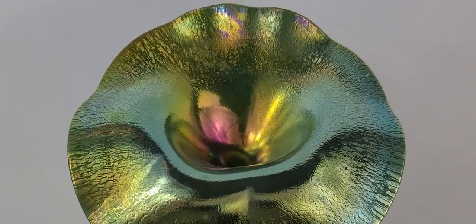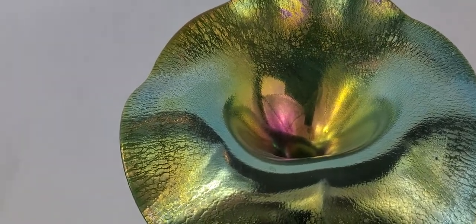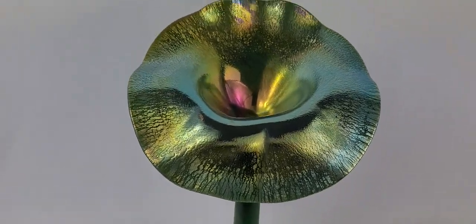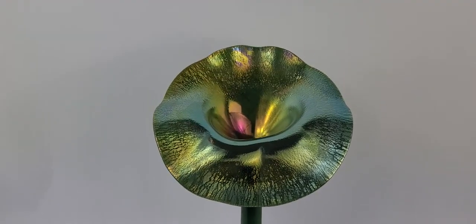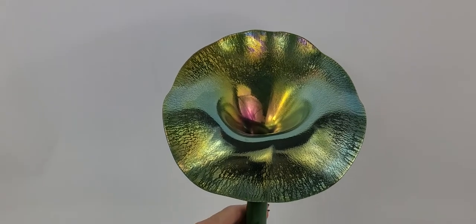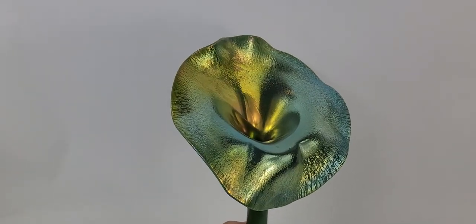There's actually a jack-in-the-pulpit flower, and this piece is made after that flower. It has a hole in the middle, the flower is upright, goes up, flares out, and has a hood with a hole in the center. They are absolutely striking — these are one of my favorites.